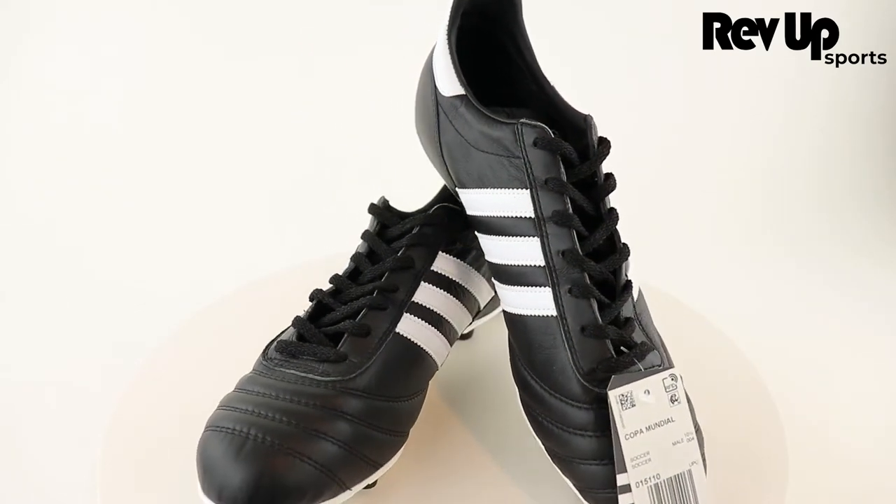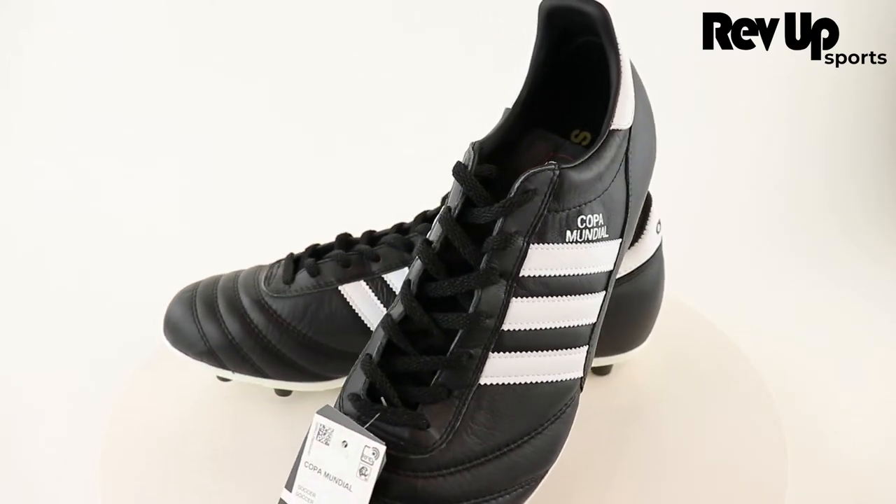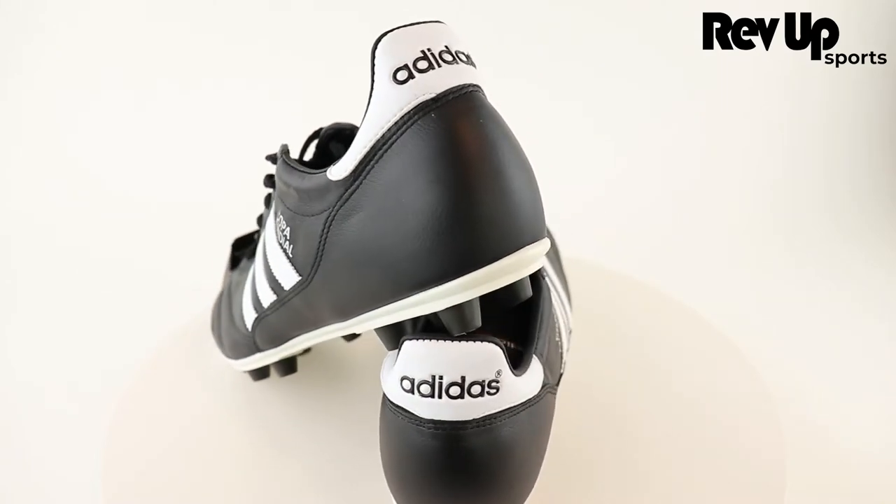Designed with a premium K leather forefoot for an exceptional fit on the field, a foam midsole ensures hours of comfortable play, while the iconic black leather design turns heads on every pitch.